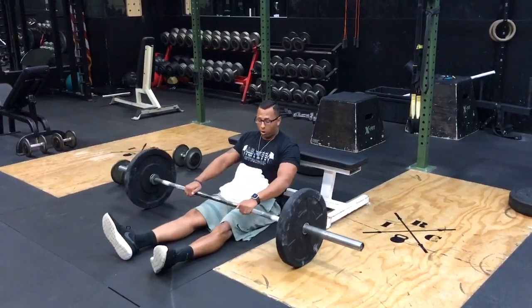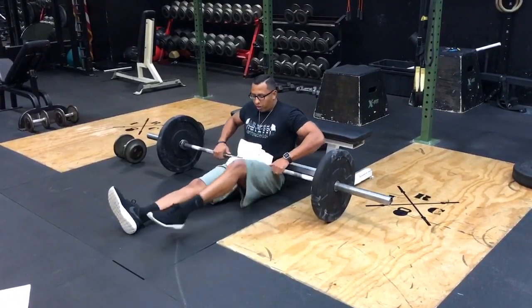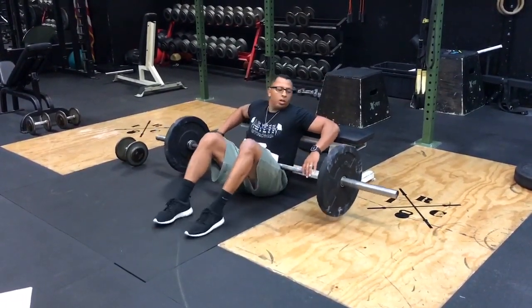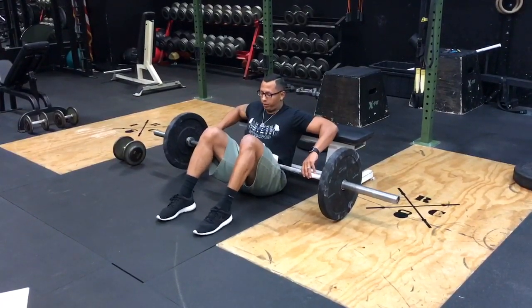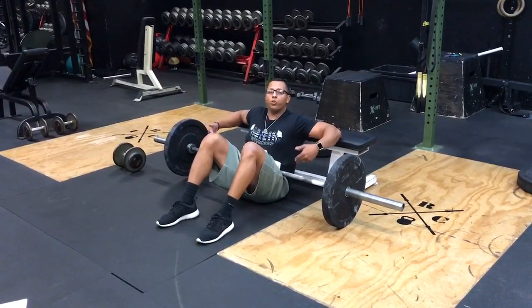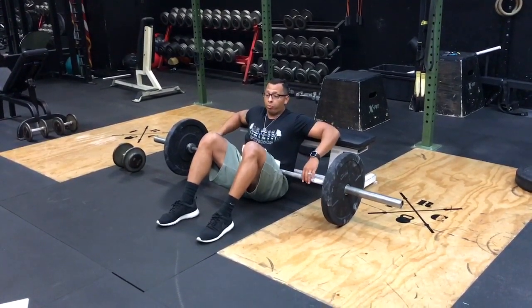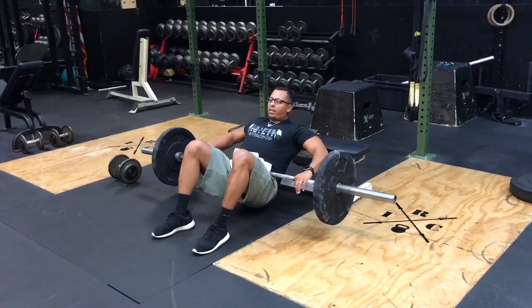Lay underneath the bar and roll it over your hips onto that padded area. Bend your legs and place your upper back up against a bench or whatever you have available. Make sure you use your glutes to initiate the lift — don't use your lower back. Squeeze your butt, pop up, then lower yourself back down.